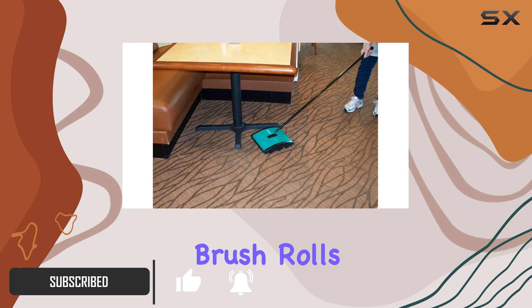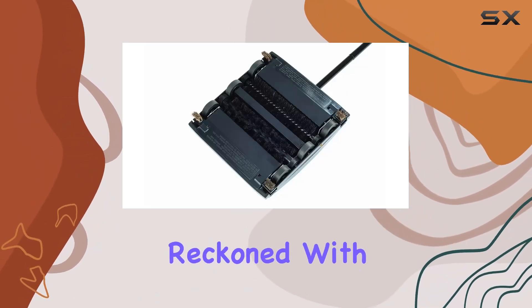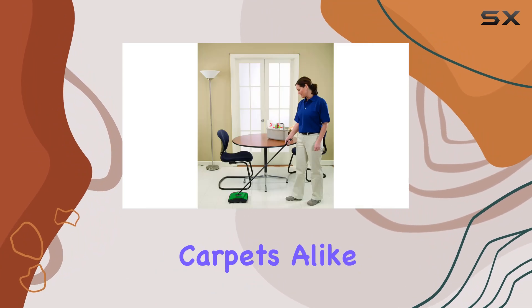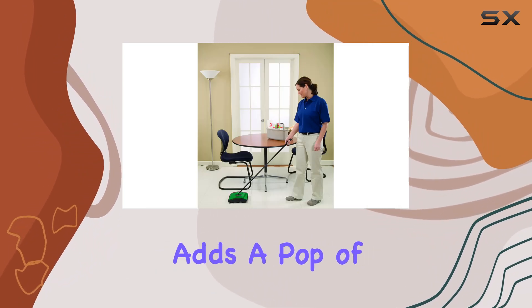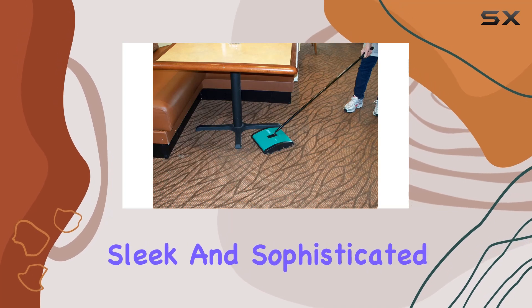With its dual nylon brush rolls and 7.5-inch wide cleaning path, it's a force to be reckoned with on bare floors and low-pile carpets alike. The green color adds a pop of vibrance to your cleaning routine, while the modern style keeps things sleek and sophisticated.